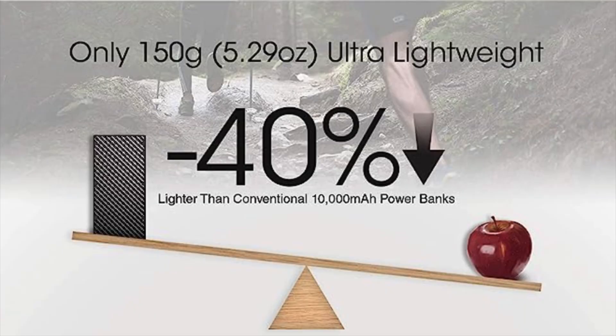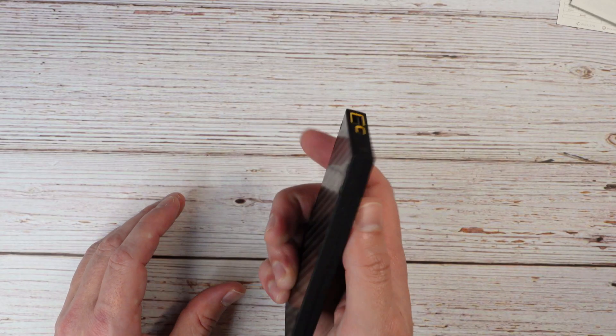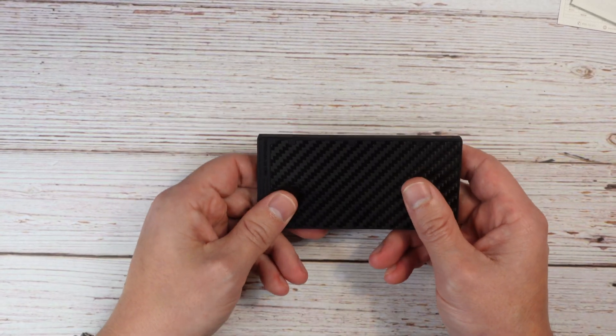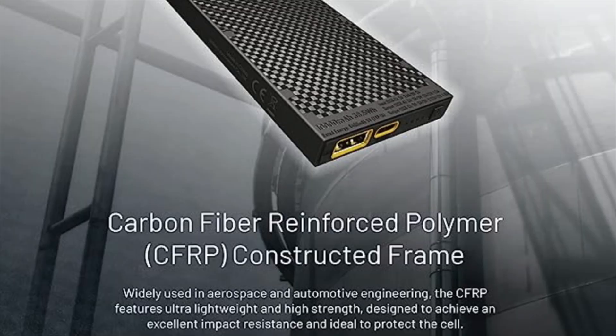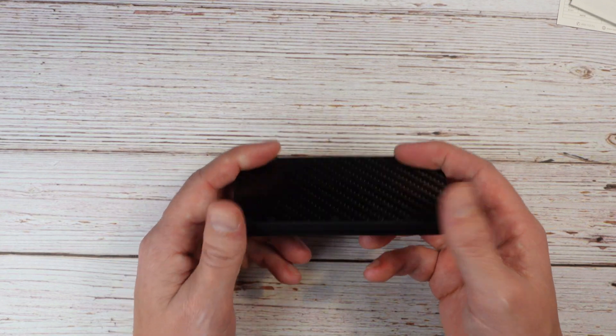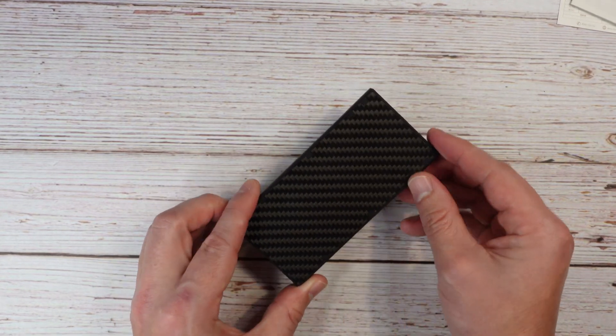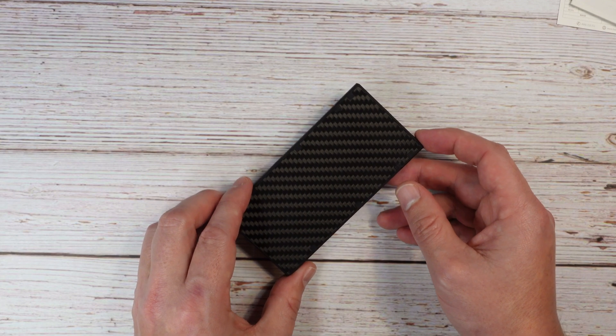As far as carrying around and portability, this thing definitely wins. Nightcore advertises this power bank as 40% lighter than its competition, and for a 10,000 milliamp hour battery pack, I agree. It looks like one of the smaller 5,000 milliamp hour packs, but don't be fooled — this is a high performance 10,000 milliamp hour battery pack. The build quality is excellent, with carbon fiber panels all over it. Nightcore is a high-performance flashlight company, so they know battery technology, overcharge protection, and thermal regulation. They're not just some no-name brand — they're a big player in the space.